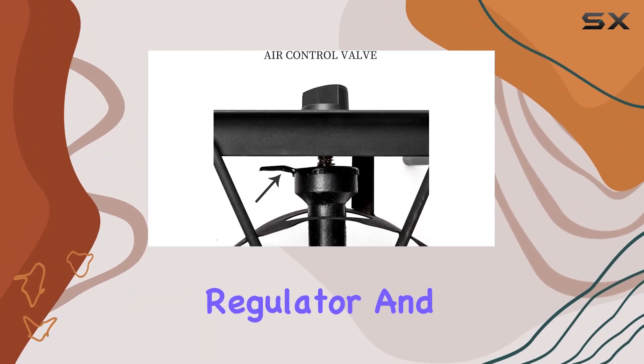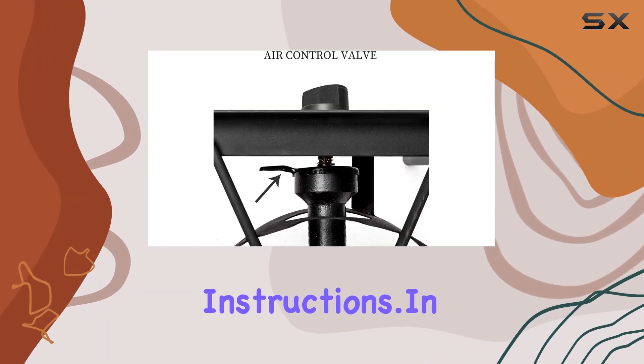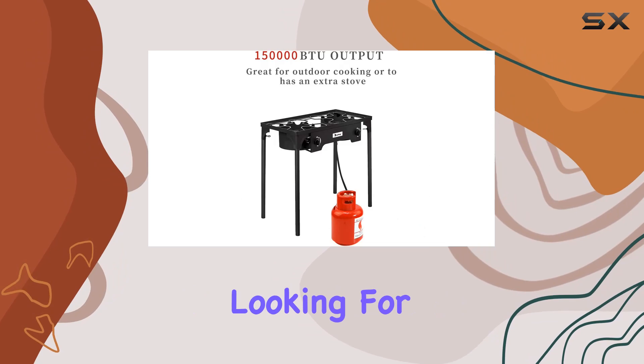The package includes the single burner stove, a 0 to 20 PSI regulator, and easy-to-follow instructions. In summary, if you're looking for a quality outdoor camp stove that combines power, portability, and adjustability, the Toplan US Outdoor Camp Stove is a fantastic choice.